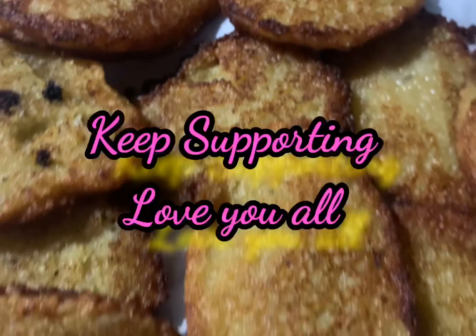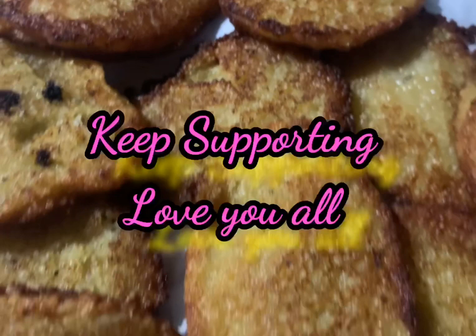Let's get ready for this recipe. Till then, it's bye from Anu. Keep supporting. Love you all.